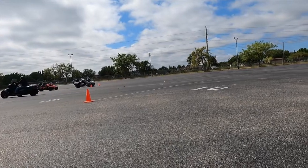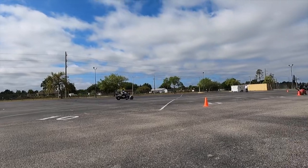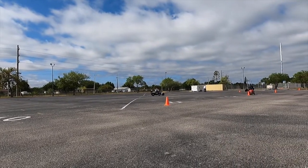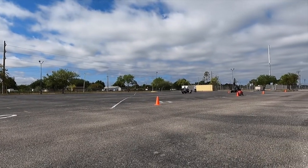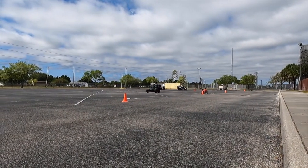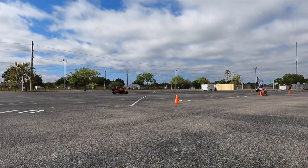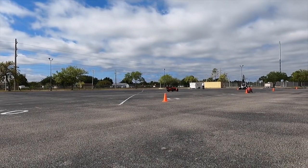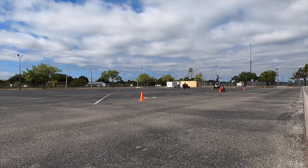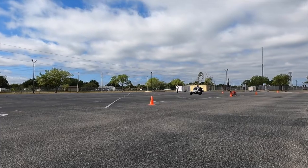For the last exercise of the day we accelerated up to 15 miles per hour down the center of the parking lot and then the instructor would suddenly gesture with his arm to indicate which direction we should make a sudden swerve, simulating swerving to avoid an unexpected object such as an animal running out in front of you. We then executed a turn followed by a stop, then accelerated and performed an emergency complete stop.